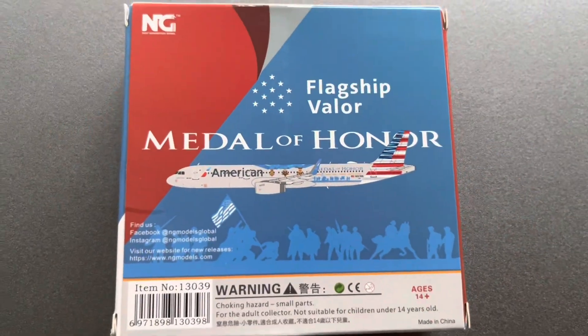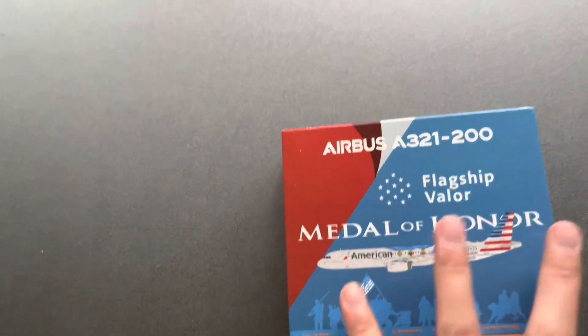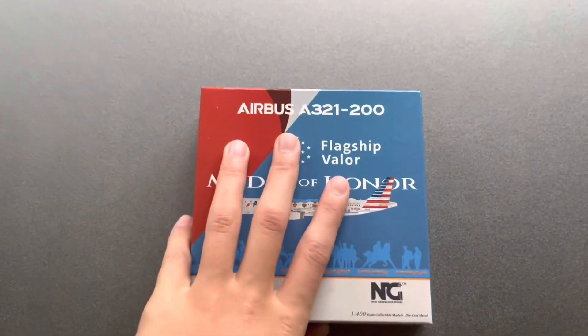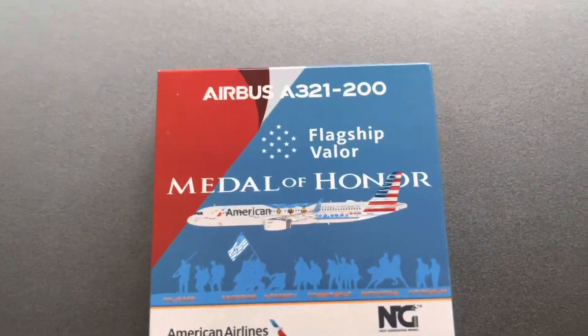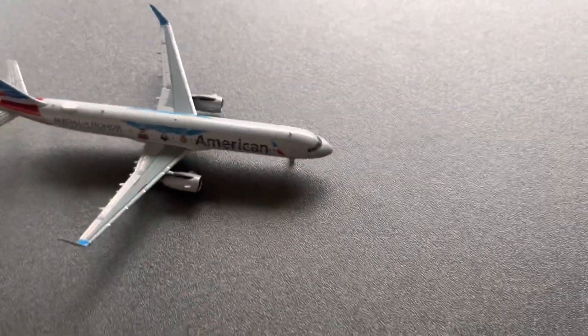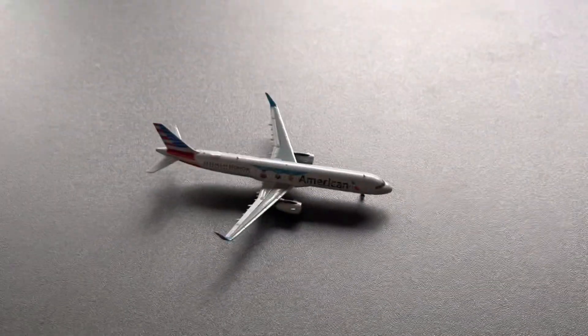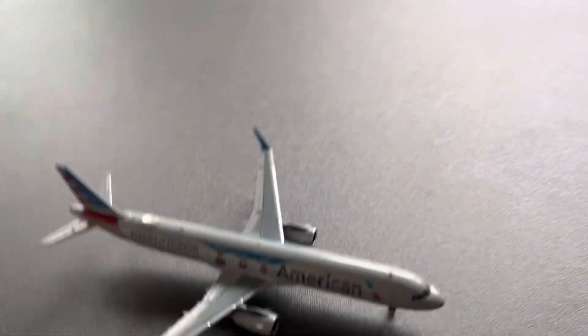Next here is an American Airlines A321 in the Medal of Honor livery by NG Models. Just take a look at this — this is going to be my second American plane behind the American 737. This is a great plane to have. It will be used for my Dallas, Honolulu routes and the A321 stuff. Here is the American Airlines A321 in the Medal of Honor livery — just amazing. It will be used for my Phoenix and Dallas routes as well. Just a great plane to have for those little flights around the U.S. I love this plane.